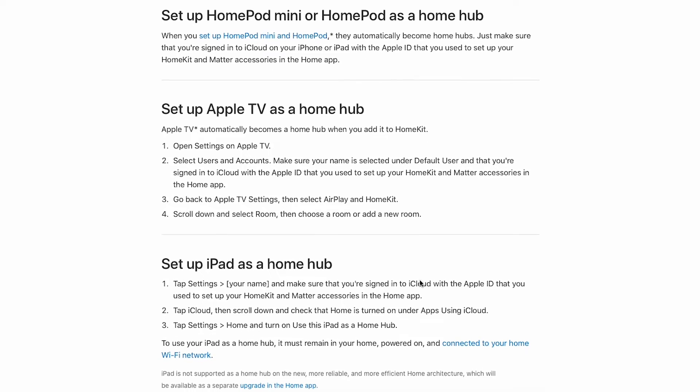In essence, it becomes what you communicate with so that all of your information stays local to your home and it allows you to run automations. Now, you may already have a HomeHub in your home. If you have an Apple TV, iPad, or a HomePod, you already technically have an Apple Home. While I would recommend you stay away from the iPad option as it's the slowest and least efficient option, if you already have an old iPad laying around, you may want to get started with that and upgrade as you build.